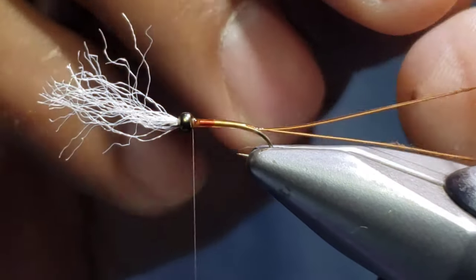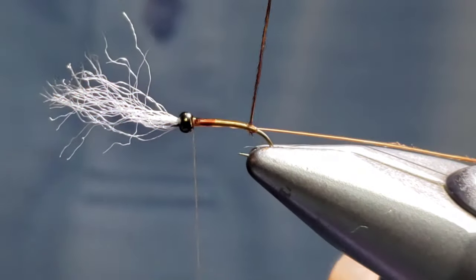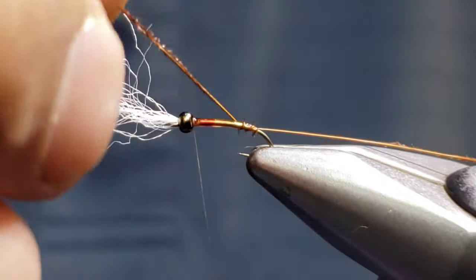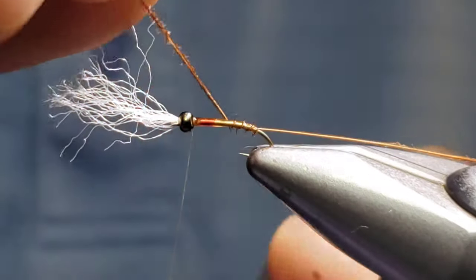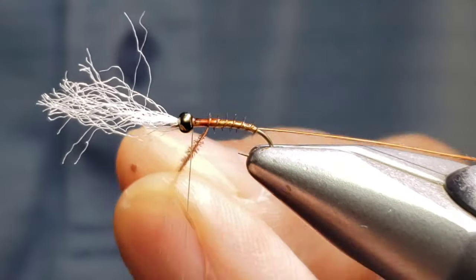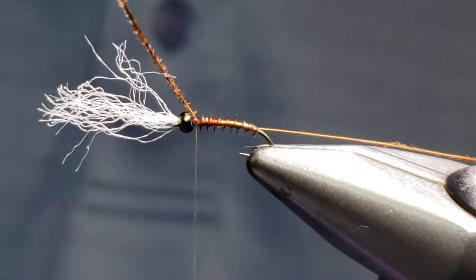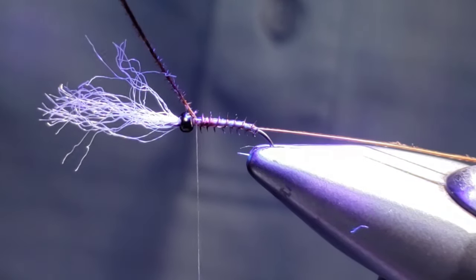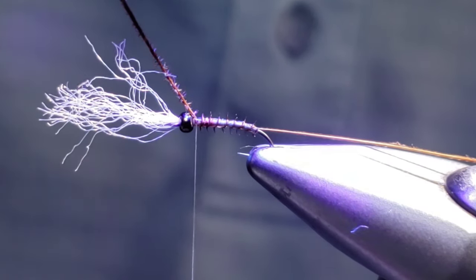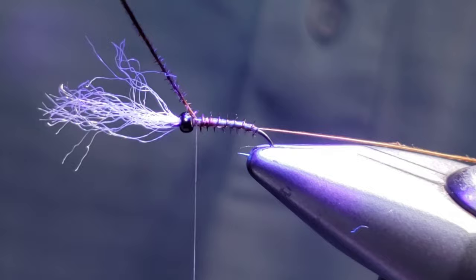Now we're going to take these pheasant tail fibers — separate them so I can get a hold of them. One of them is for insurance, and the other one is to be tied in with open spiraling wraps. You're going to wrap this through that uncured UV resin. It may take a little time and practice at first, but take your time — this is a pattern you can really fill up your box with quick. Go ahead and capture that, then blast it with the UV light. This now makes the fly pretty much bulletproof. With the UV locked in, that pheasant fiber is not going to come apart. It also gives you that kind of gas bubble effect that these flies look like as they're hatching.